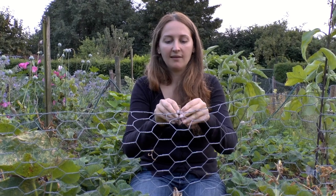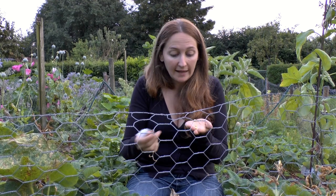When the peas are completely dry, so in the fall, you simply crack them open and let them dry totally and completely on your counter, out in the sun, wherever you want, and then store them for the next year.